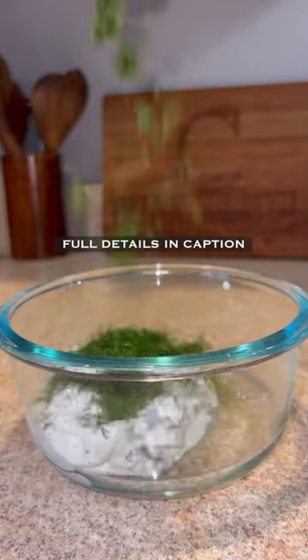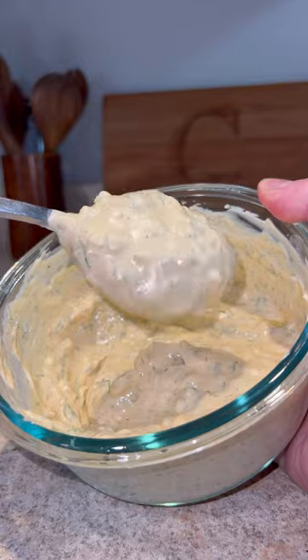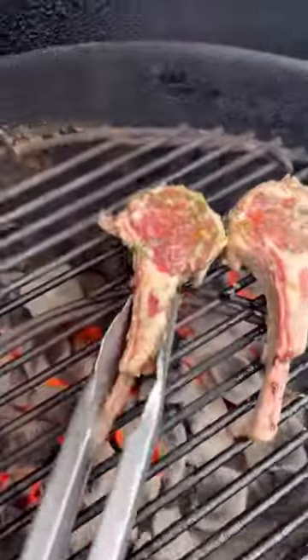Give it a good mix and set that aside. Next, we're going to make our quick lemon garlic dill yogurt sauce — again, full details are in the caption. Place that in the fridge.